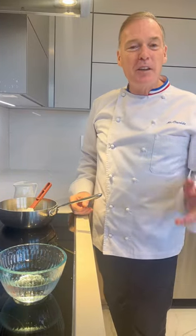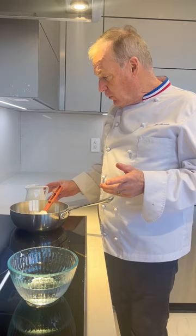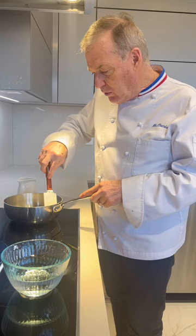Bonjour, I am Jacques Torres and you are with me for Tuesday Tips. Sugar cooks by evaporation, so the less water you put in, the faster the sugar is going to cook. Put enough water to dissolve the sugar.